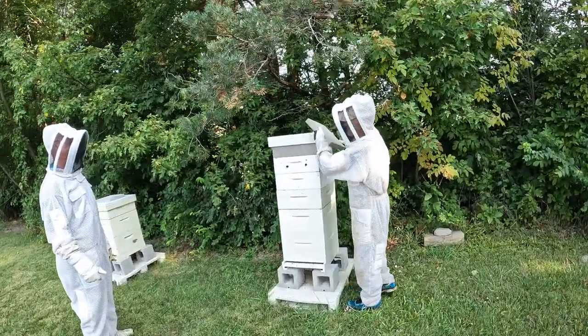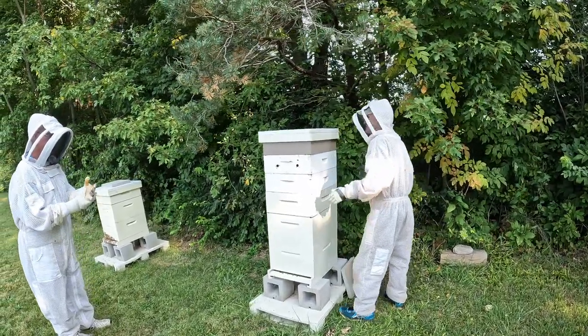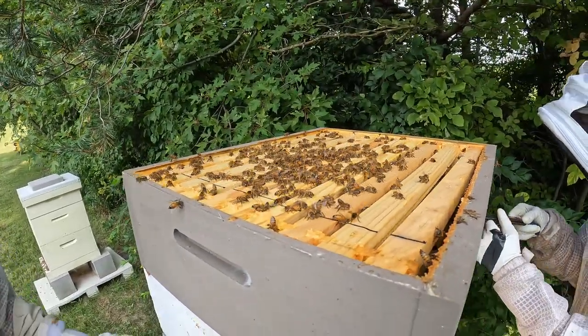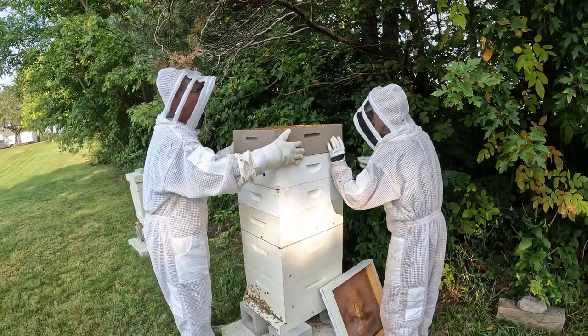Evidently they must have hatched enough out that they've been filling the fruit boxes. The bees aren't usually thrilled about this part of the operation. They didn't get the memo that we were coming.